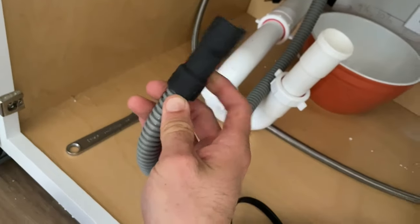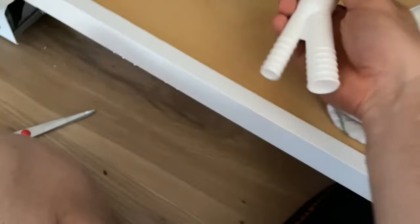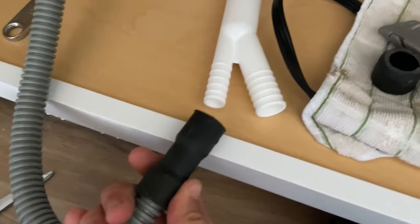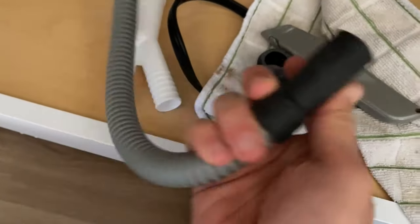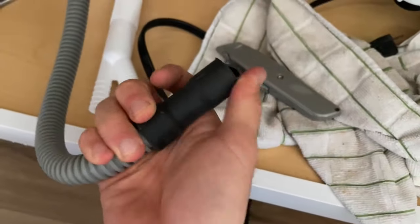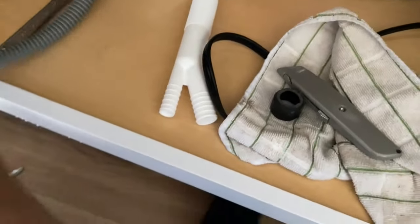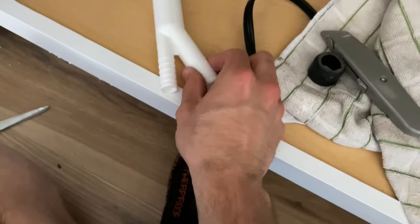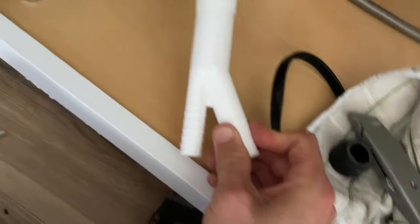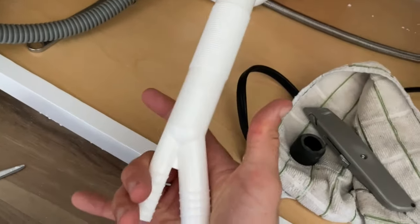We've got the new hose attached now. On the air gap piece itself, I'm going to connect this into this small part. On these universal ones, they give you a bunch of different sizes, so I'm using a box cutter to cut off the bigger parts I don't need. In my case, I'm using this small one right there. I'll also get that hooked up and connect the 7/8 inch hose onto this guy, then we'll shove it up to the sink and screw it in place.